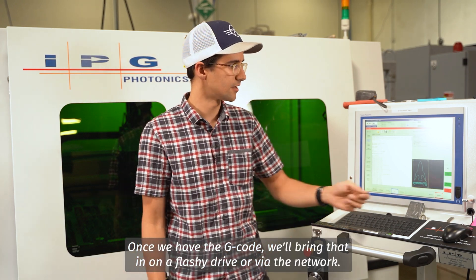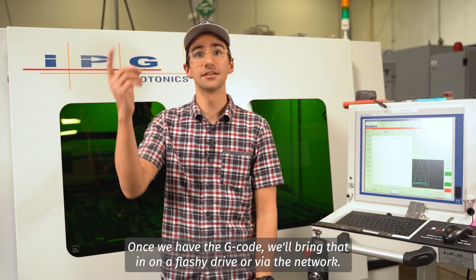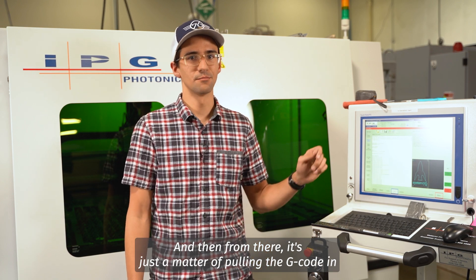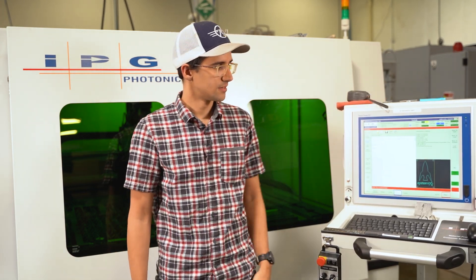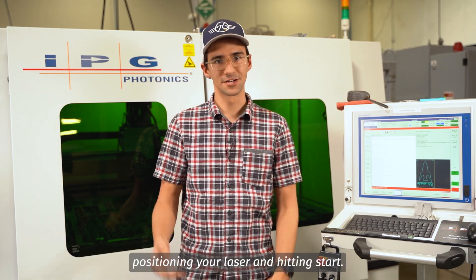Once we have the G-code, we'll bring that in on a flash drive or via the network. From there it's just a matter of pulling the G-code in, positioning your laser, and hitting start.